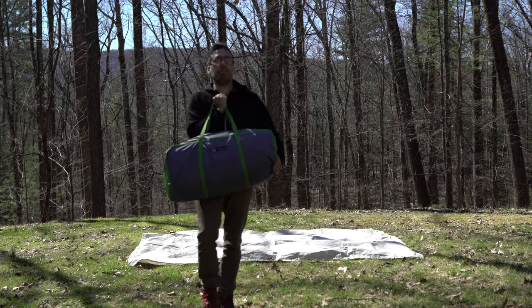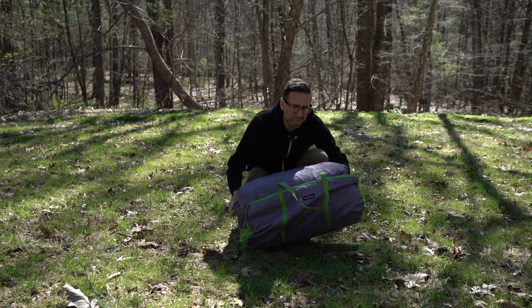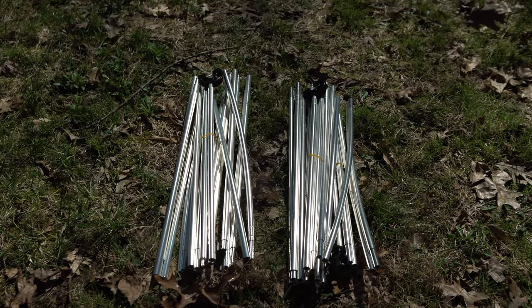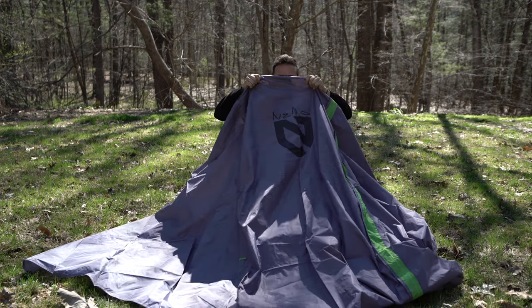The tent weighs about 19 and a half pounds and packs up pretty nice in this bag. Inside the bag you're gonna find the tent, obviously, these two complicated poles which you'll see me struggle with later, and lastly the fly which is also the vestibule — which is pretty dope.